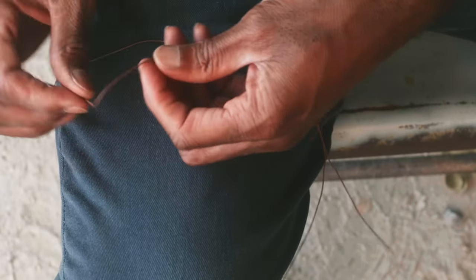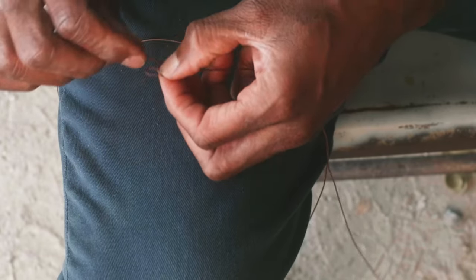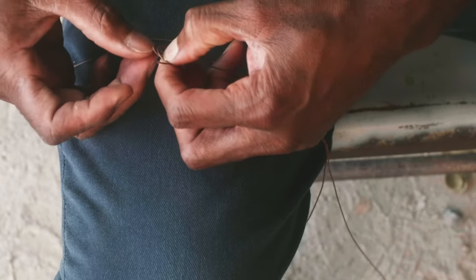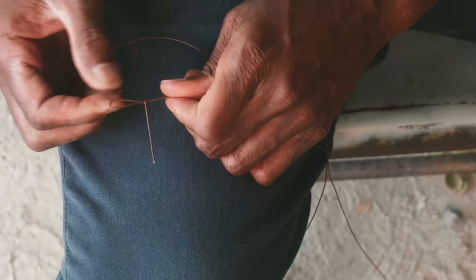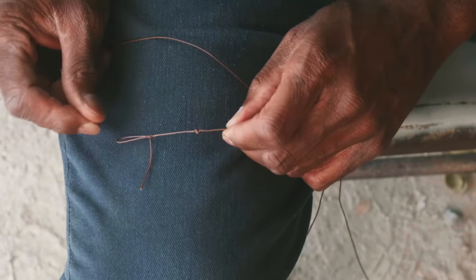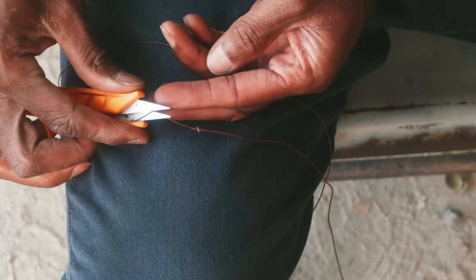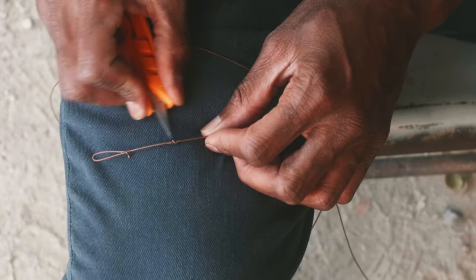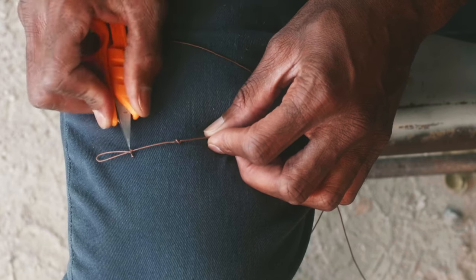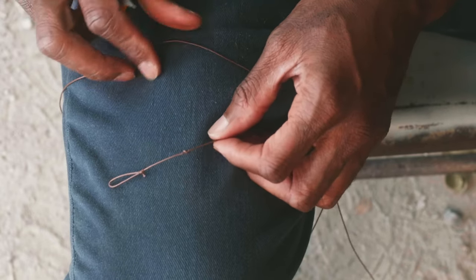From here, you're going to tie a perfection loop — remember, that knot is a very important knot in my fishing system. Snip the tag end. This keeps the lead core from backing out, and this is your knot. It really requires two knots on this lead core. It's the best knot I've ever used for attaching lead core to anything. You do the same thing to both ends.